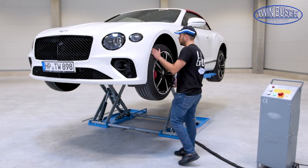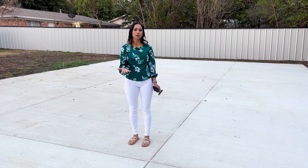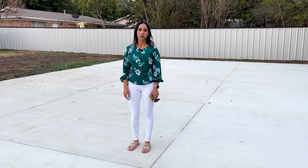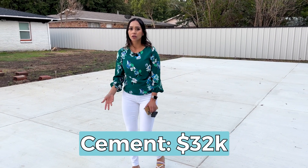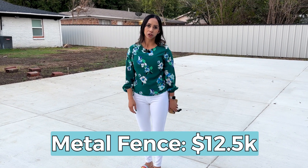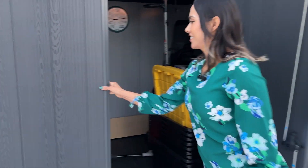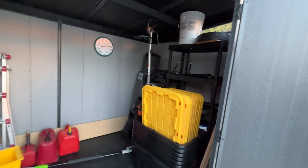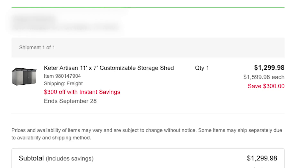We'll give you more updates as we get closer to project completion so you can get a rough estimate of what it's costing us. As for the cement, it cost us $32,000 in total, and the fence cost us $12,500. For the shed, we got it from Sam's Club — it was on sale and we paid roughly $1,300 for it.